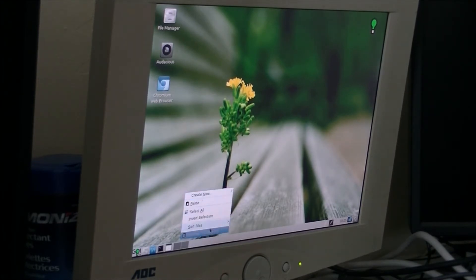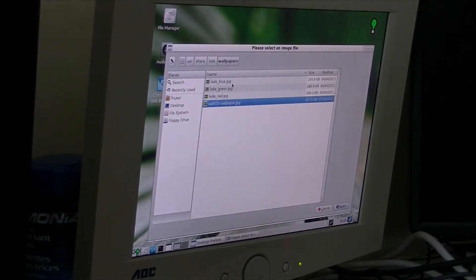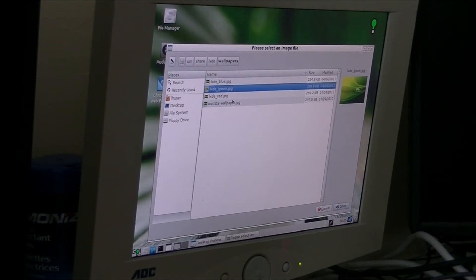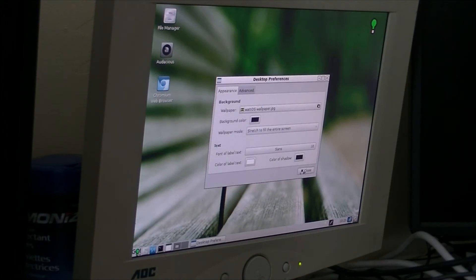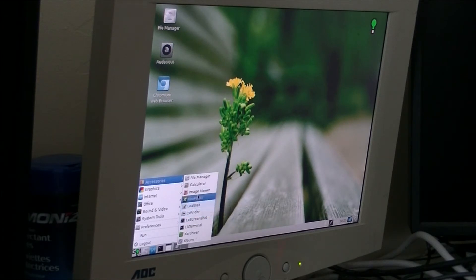This is the stock wallpaper, and WattOS has the lightbulb logo. It's basically the LXDE default background. And of course this is the LXDE window manager, so it's lightweight. Sits perfect for that.